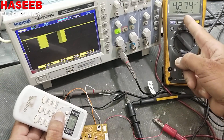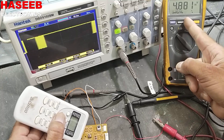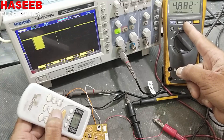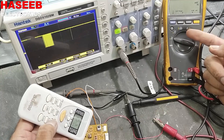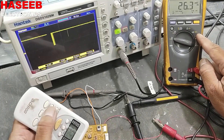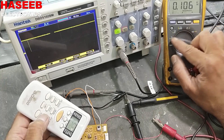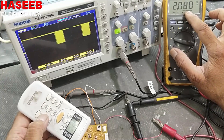Now we will apply a signal from the remote. We can see on the oscilloscope and the multimeter that the voltage drops. If we set the multimeter to AC voltage, it will display a signal, but it cannot fully capture it. It will show over voltage if we set the range to 6 volt or 10 volt, but it will show some AC voltage.